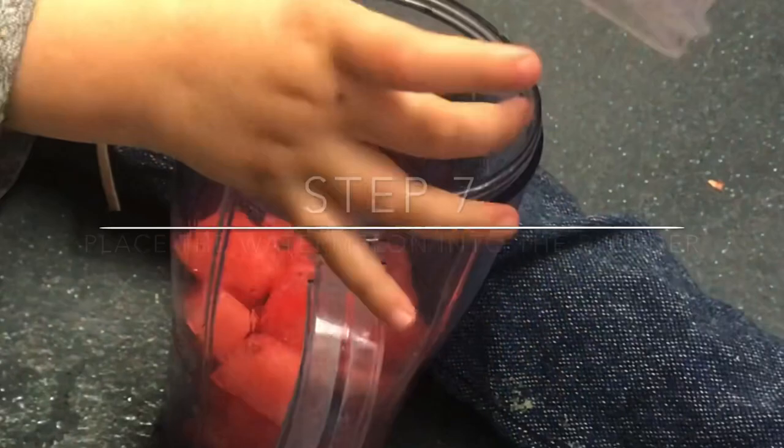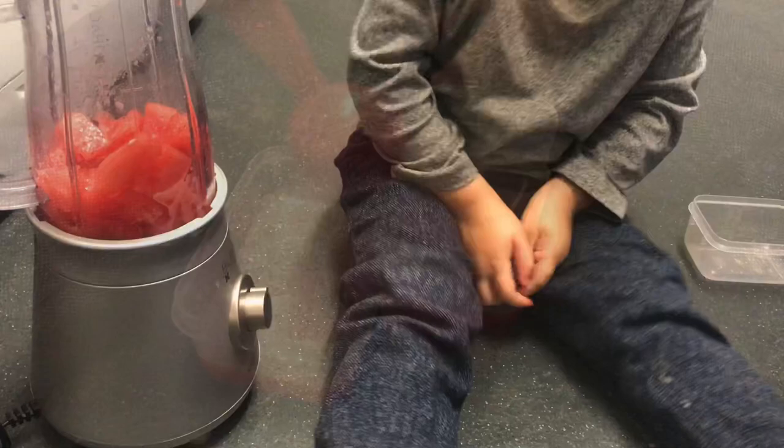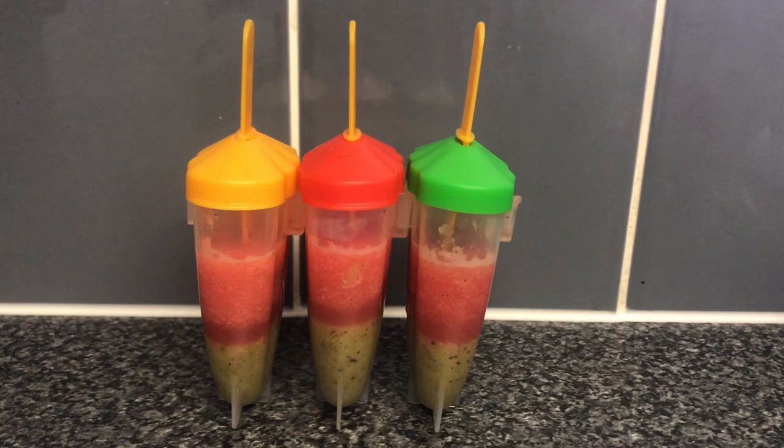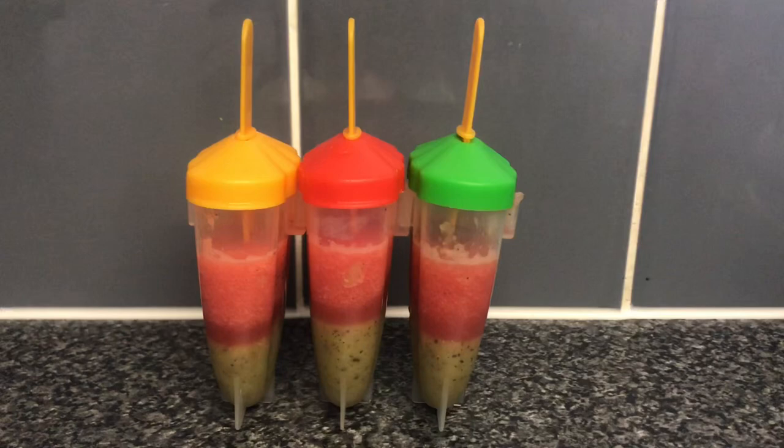Then place the watermelon into the blender and place the lid on, and then fill up the ice lolly moulds with the watermelon puree. The ice lolly moulds are now filled with one third kiwi puree and one third watermelon puree, so there is one third left at the top for the pineapple puree.